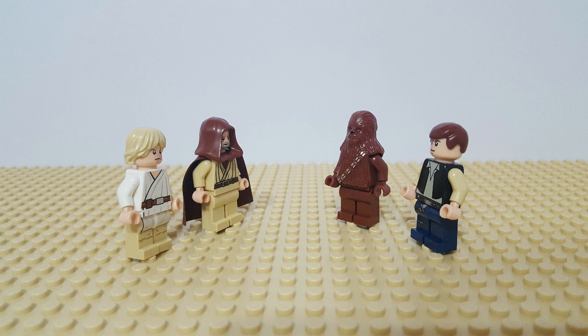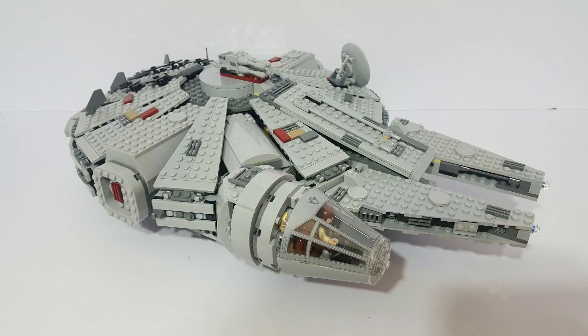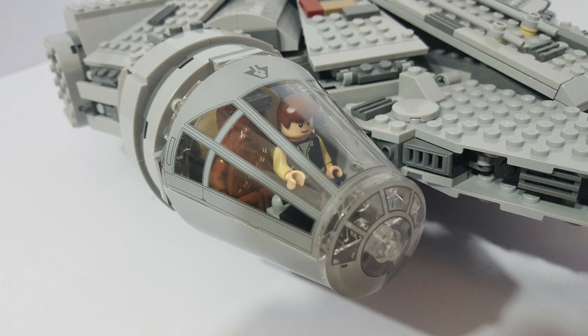So anyway, this is where Luke and Obi-Wan meet Han Solo and Chewbacca, and hire them to take them and the droids back to Princess Leia, on board their ship, the Millennium Falcon, which this version is set 7965 from 2011. On board the Millennium Falcon, here we can see Han and Chewie in the cockpit.